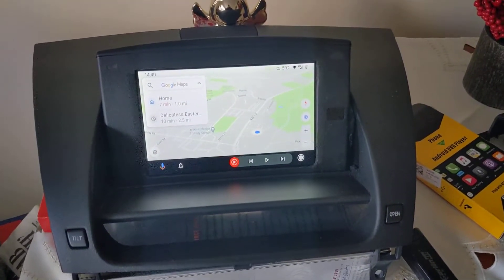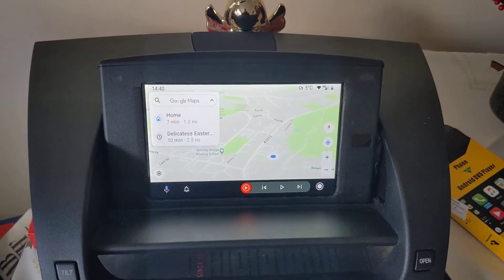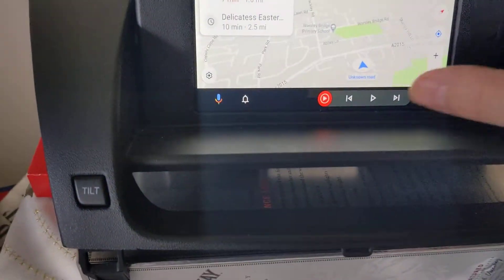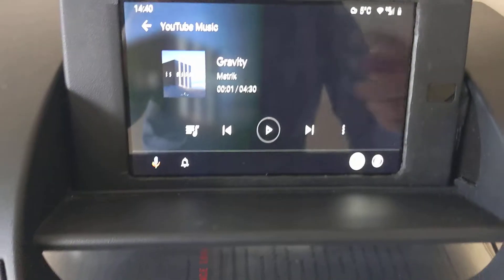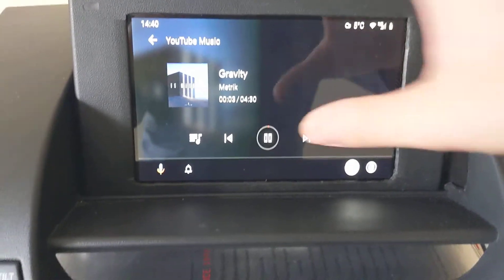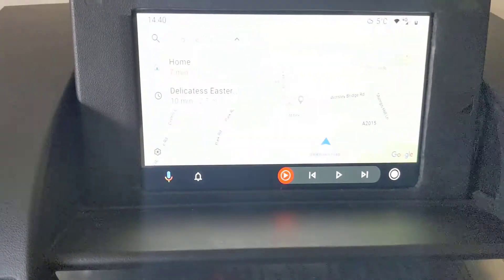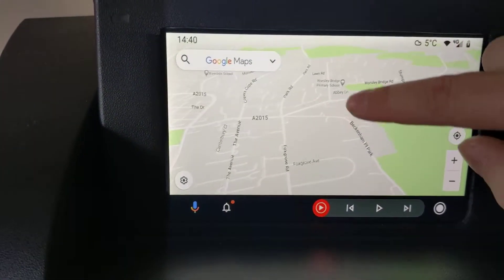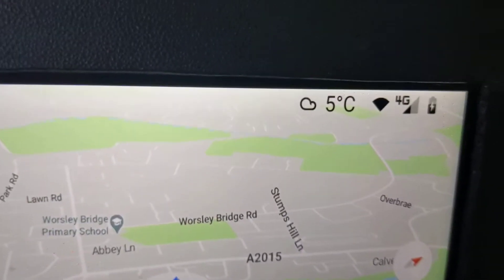Everything that happens with this goes through the phone, so you don't have to pair it or set up portable hotspots or anything. It uses whatever music service you use — so if you've got Spotify on your phone, it will just mirror it there and play it through to the car. You can have Waze or Google Maps as well, and it uses all the data on your phone. You can see it's on 4G there.